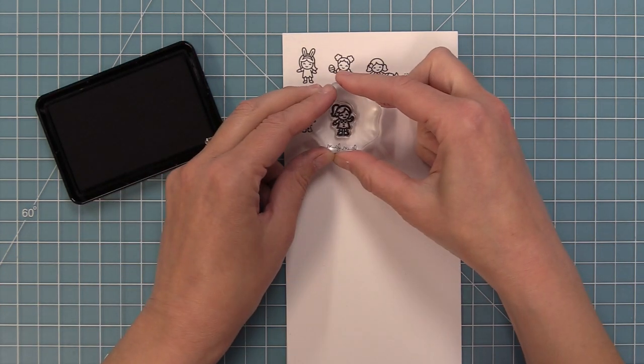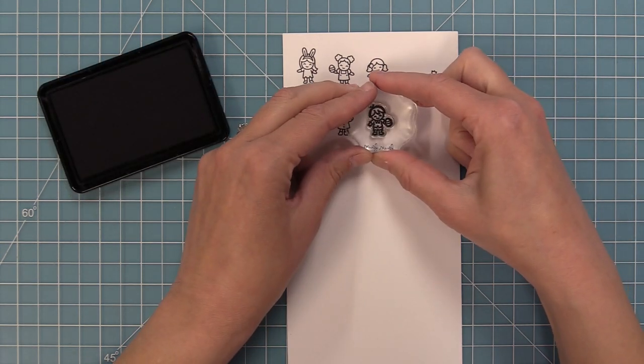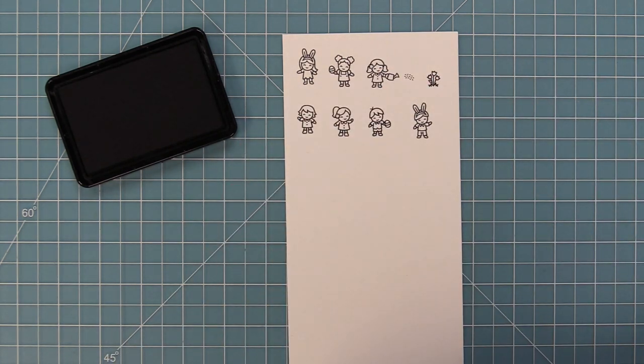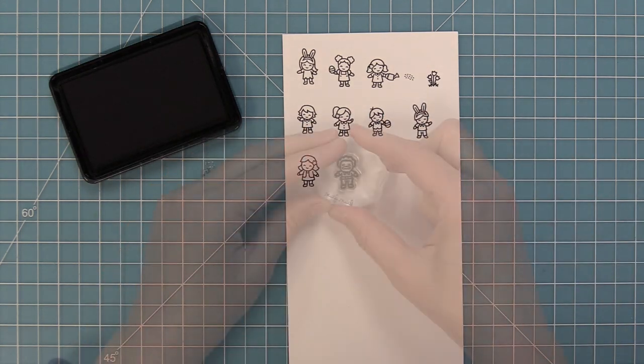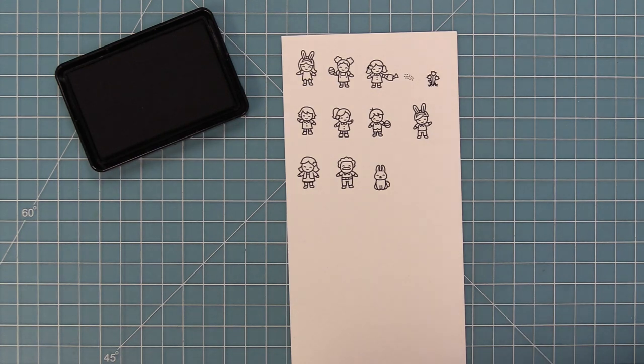Here's another little girl in a cute little spring outfit with a little Peter Pan collar. They're just so fun and so adorable and really fun to mix and match. And here's another one with bunny ears. I love the flowers in their hair. They're just so fun and so sweet and it's so much fun to color in all of their different clothes.